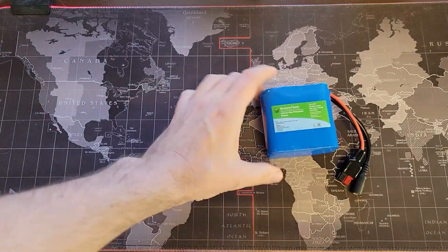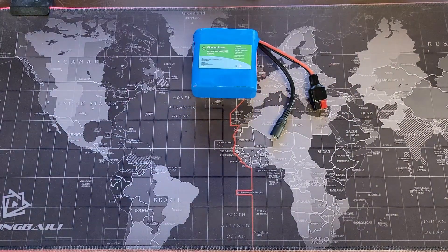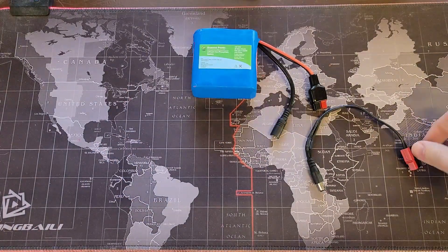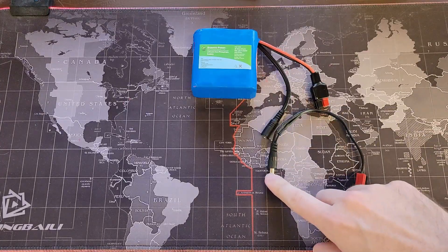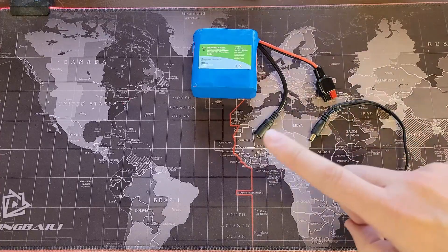If you have a BioNO battery that has the two plugs on it, I bet you never thought about doing this. It's a 5521 to Anderson power pole cable. What can we do with this?